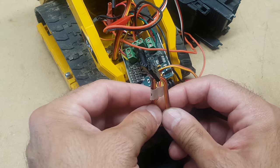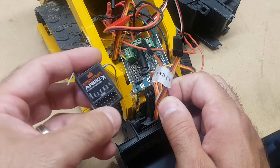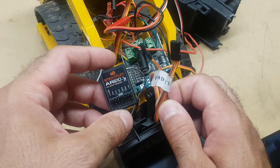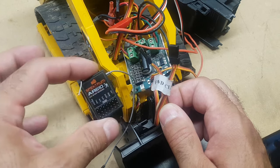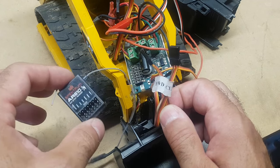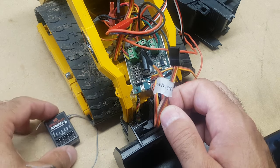We're using a Spektrum AR610 receiver here — great little piece of kit — but that doesn't necessarily mean you have to use this. You can use any other receiver and transmitter that you have.